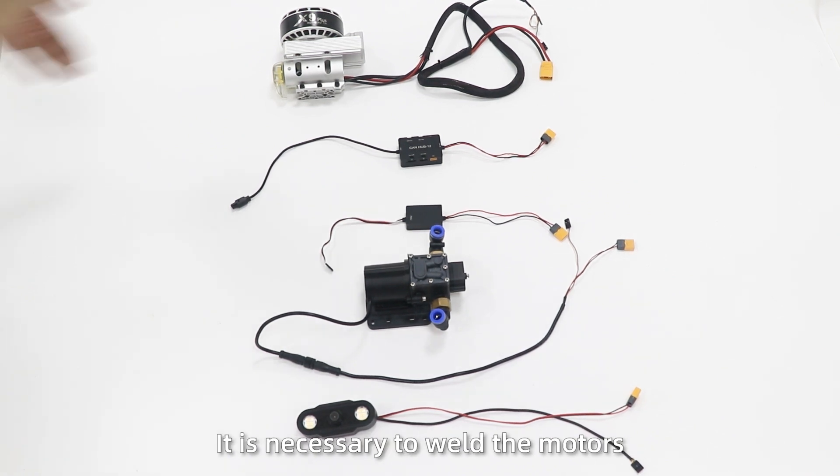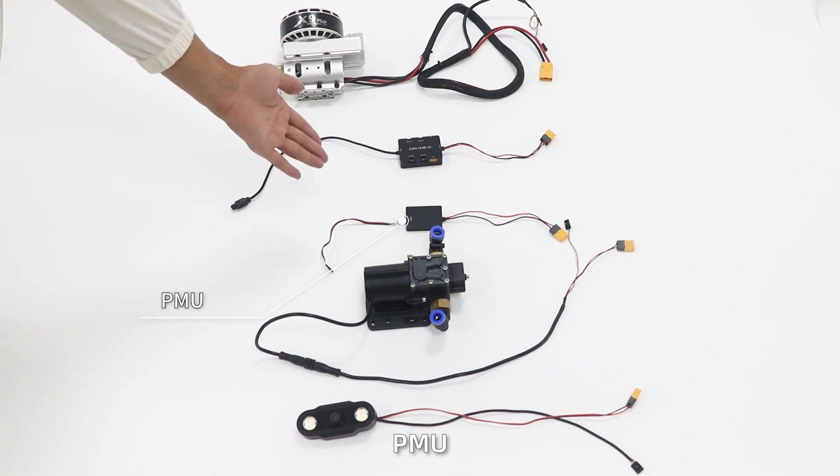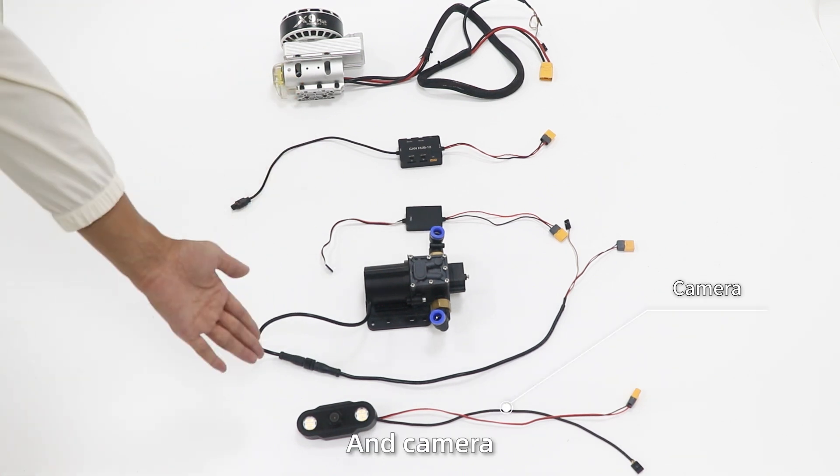Accessories welding: Before assembling the draw frame, it is necessary to weld the motors, CAN hub module, PMU, water pump, and cap.